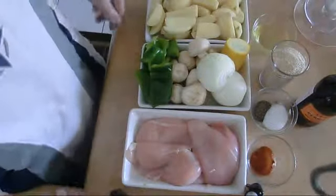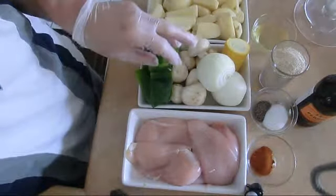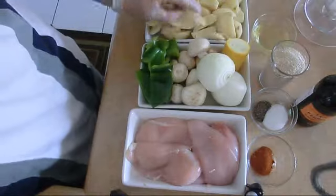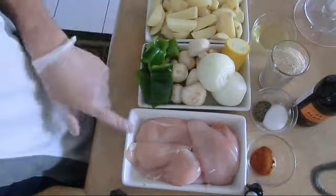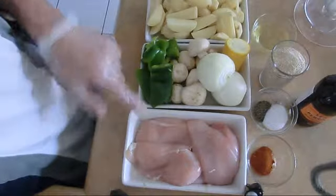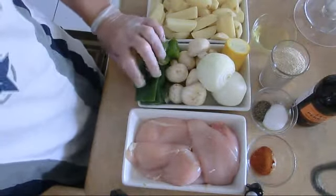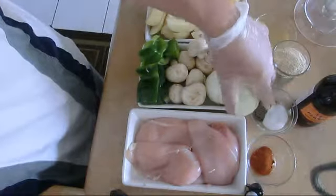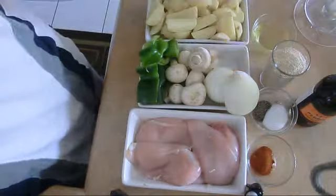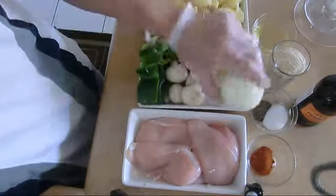We have one half pound of chicken, one half pound of vegetable, one pound of potato — I cut it in big wedges. Our chicken is chicken breast. For the vegetables, we have one green pepper, three ounces mushroom, one ounce yellow zucchini, three ounce onion.